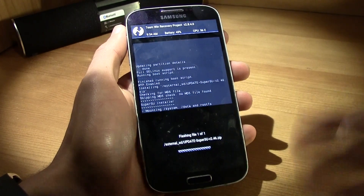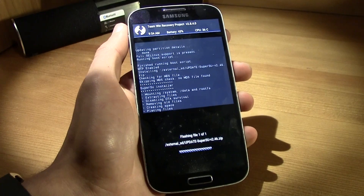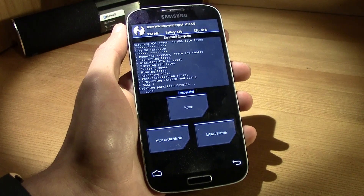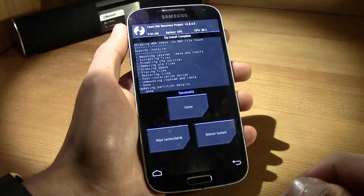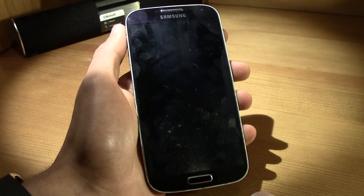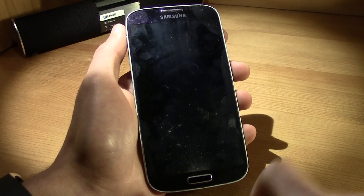Swipe to confirm flash — just swipe it and that's it. It will install quickly and you'll be good to go. As you can see, it is installed already. Click on Reboot System.